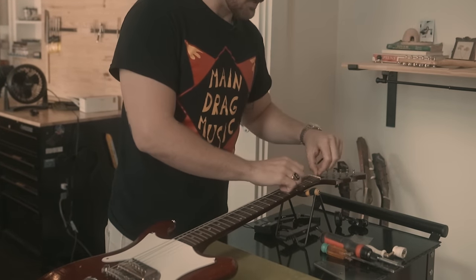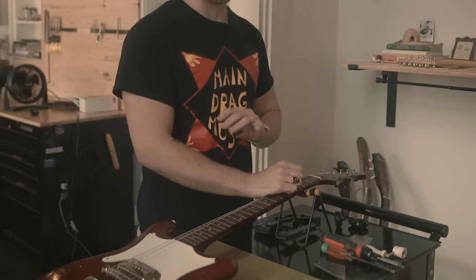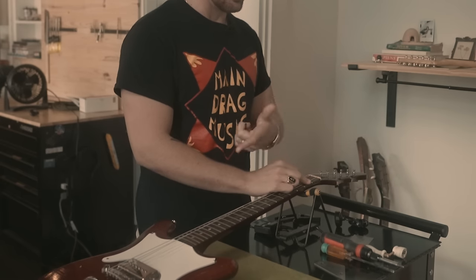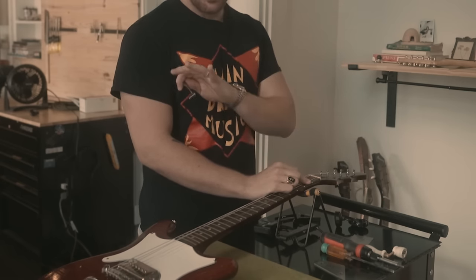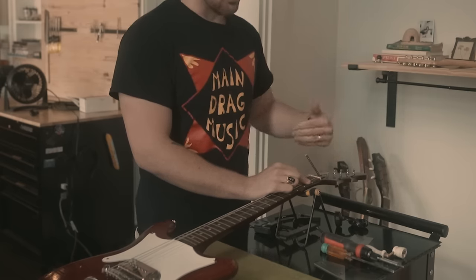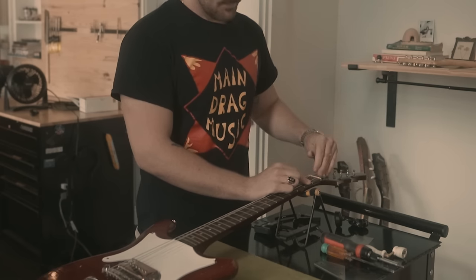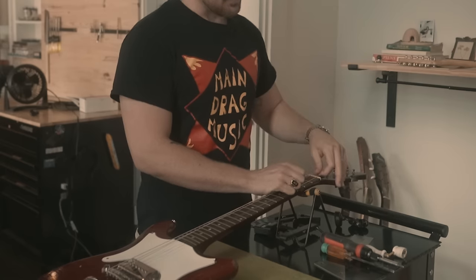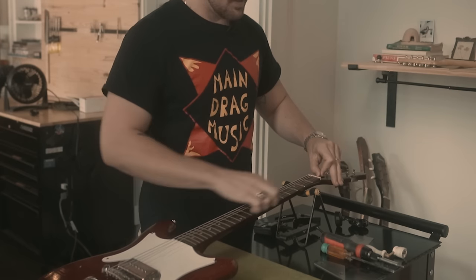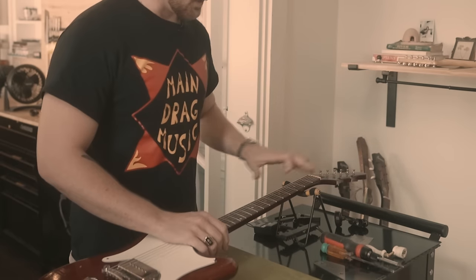I usually do about a quarter turn, depending on how touchy the truss rod nut is — sometimes a quarter turn does a lot, sometimes a full turn doesn't do that much. I'll give it a tiny turn and see if that made a difference. Keep it at full tension and at pitch. On this Gibson-style nut, you go counterclockwise to give the neck relief. On Fender guitars it's the same, but on certain guitars with a neck-heel adjustment or dual truss rods, it's actually reversed.